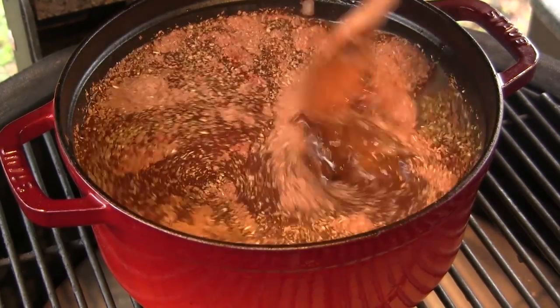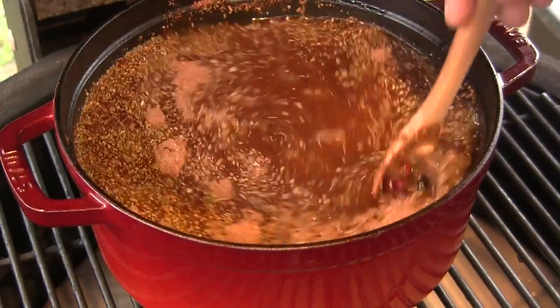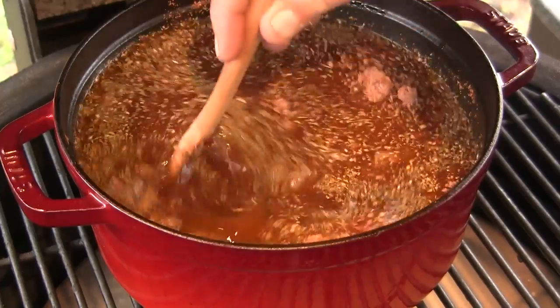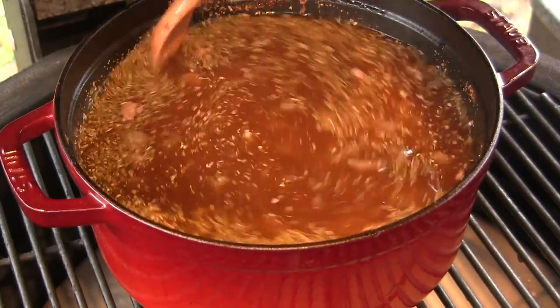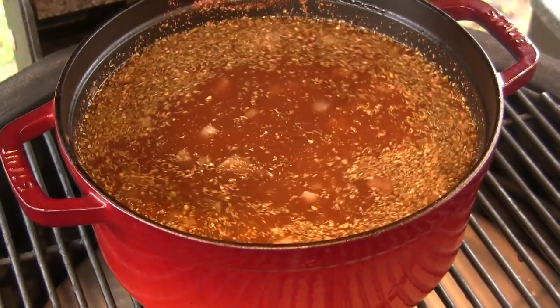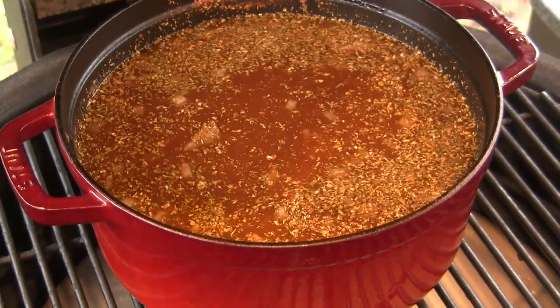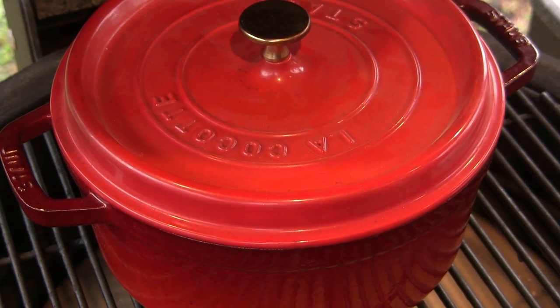I'm going to put the lid on this for the next portion of this cook because we're going to let this ride for eight hours. I'm also going to raise the temperature of the grill using the iCommand up to 275 degrees. We'll put the lid on that and be back to see you in eight hours.